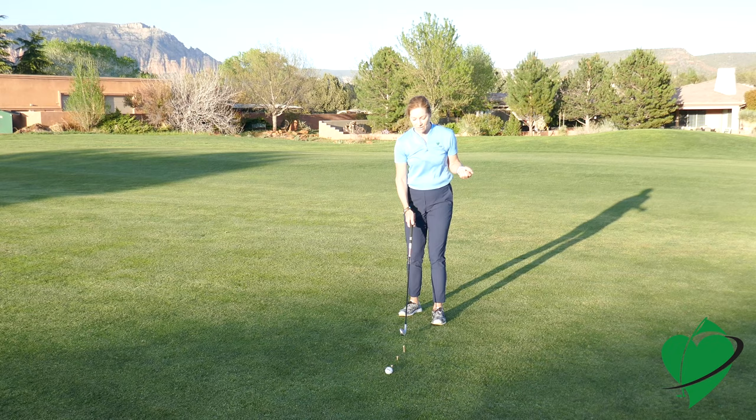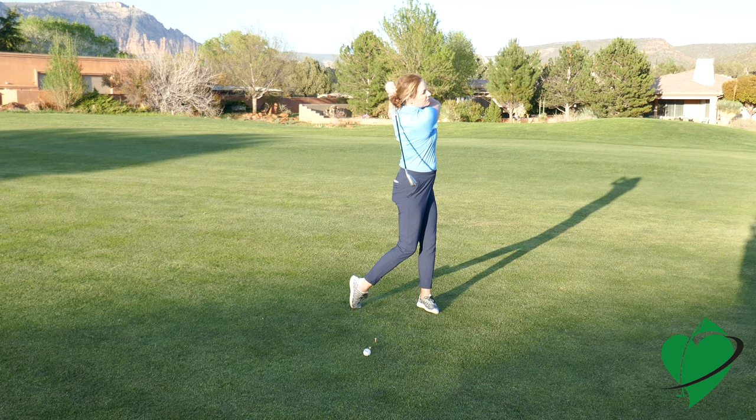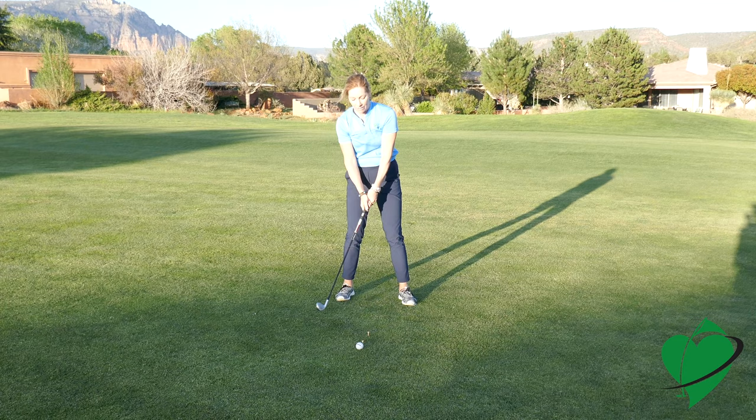The idea is to set up to this tall tee and you're trying to flip the tee out of the ground. If there's a divot, the divot would be afterwards. So if you miss the tee or if you hit behind, you know you have some issue.